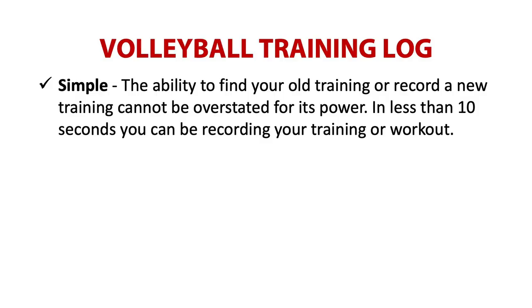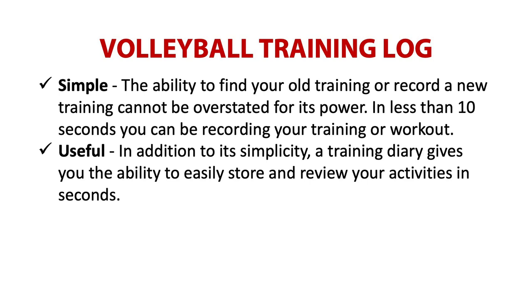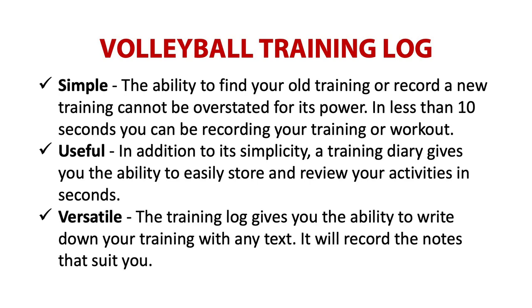So using a training clock is the easiest and most flexible way to keep track of all your volleyball activities that you encounter during the season or year. Every volleyball player should keep a basic training clock, and your training clock should be simple. The ability to find your old training or record new training cannot be overstated for its power. In less than 10 seconds, you can be recording your training or workout. In addition to its simplicity, a training diary gives you the ability to easily store and review your activities in seconds. The training clock gives you the ability to write down your training with any text — it will record the notes that suit you.